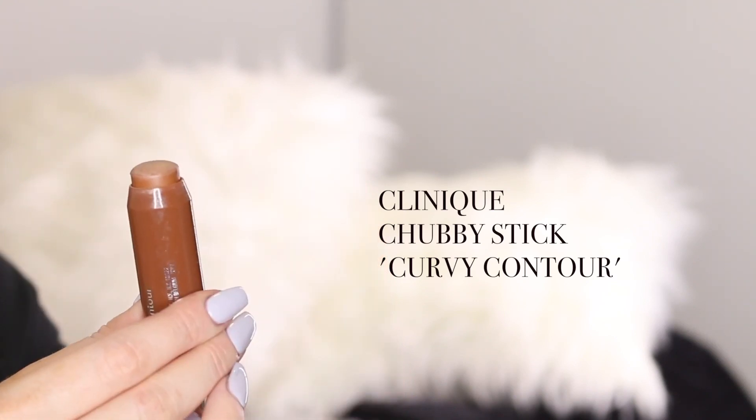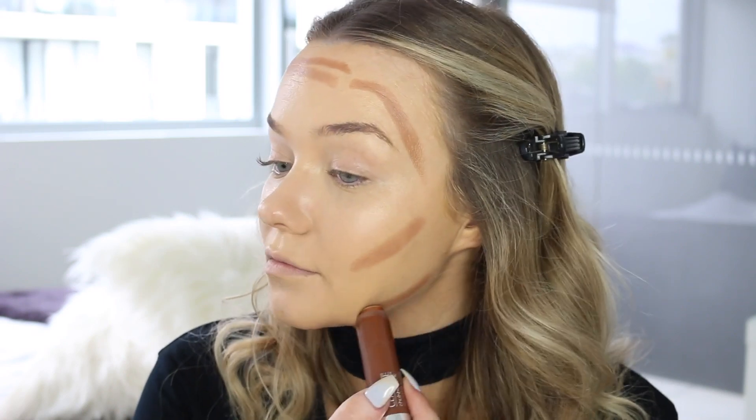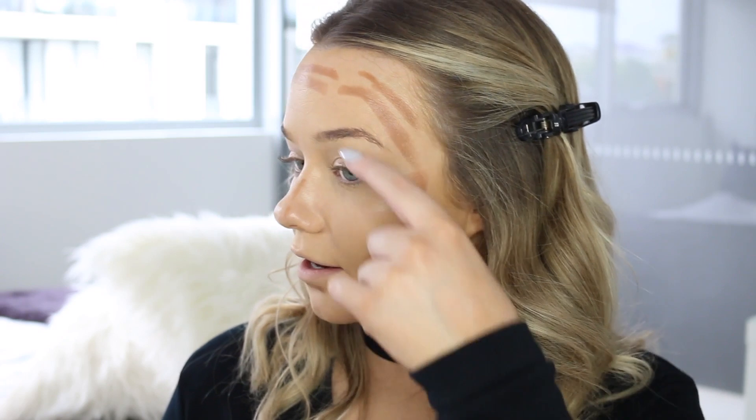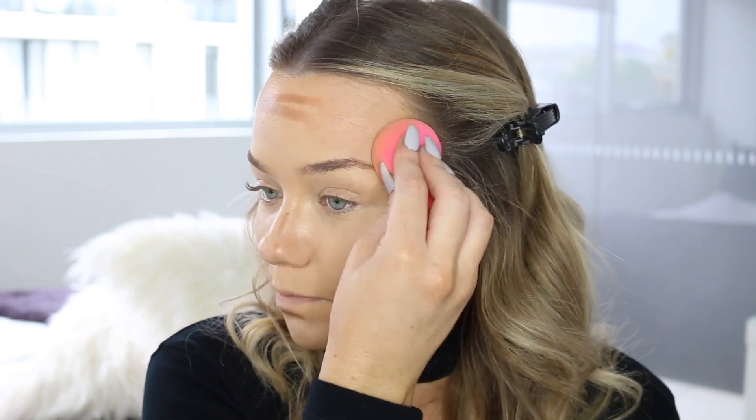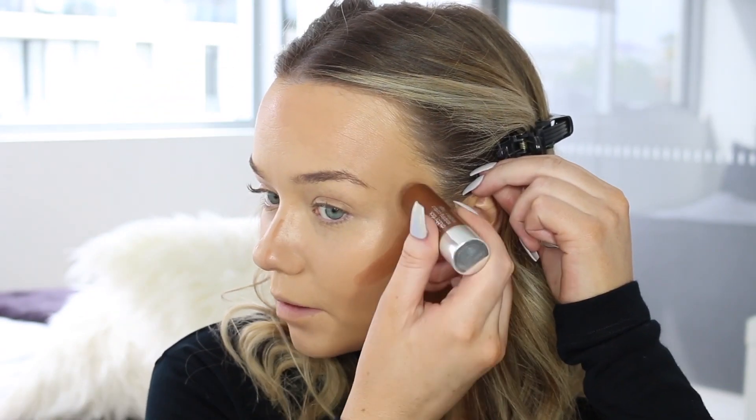Now I'm going back in with my sponge to make sure all of that is blended really nicely. To cream bronze and slightly contour the face I'm going to use the Clinique Chubby Stick Sculpting Contour. I just like to use this in the usual contouring and bronzing areas to warm up the face and give some definition — around the cheekbone, across the forehead, and under the chin for sculpting. Going back in with my damp sponge to blend it out. You could use your fingers for this, but I tend to use the sponge. Just make sure to blend right up into the hairline so it looks natural.